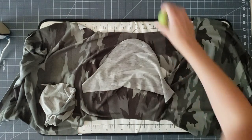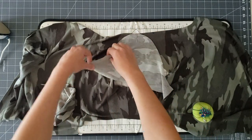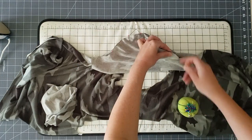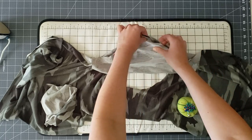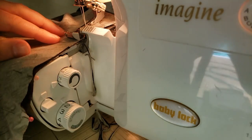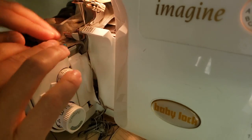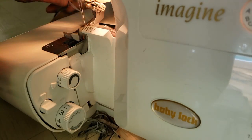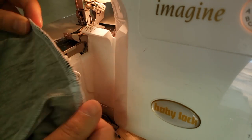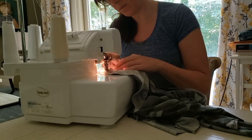Now we can attach the sleeve using the notches on the sleeve to align the sleeve cap with the shoulder seam. There are two notches on the back of the sleeve cap that align with the back bodice, and a single notch on the front to align with the front bodice. I'm pinning this in place all along the sleeve cap and sewing with a three-eighths inch seam allowance on my serger, going slow and taking the pins out as I go. Knit sleeves usually don't have a lot of extra ease in the sleeve cap — since we're working with a stretchier fabric, it should align pretty evenly with the arm side.